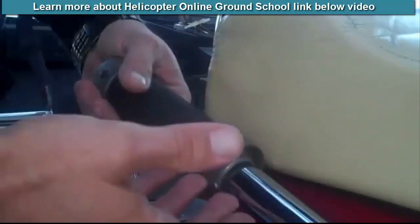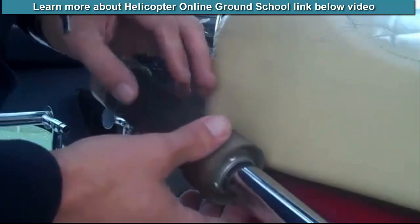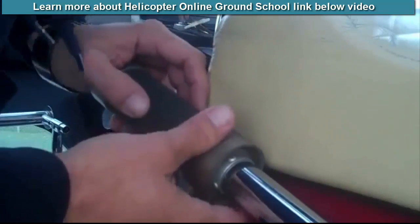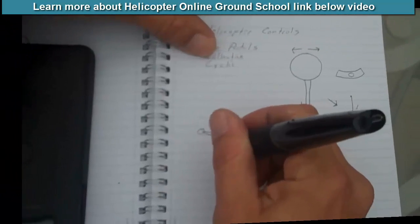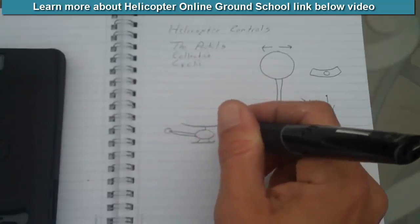On the end of the collective we have the throttle — this way for throttle on, this way for throttle off. As we raise and lower the collective, we're also making very slight, minute changes with the throttle to keep the RPM in the operating range. The collective is what makes the helicopter go up and down — it's in your left hand.